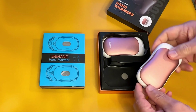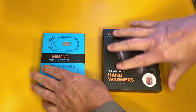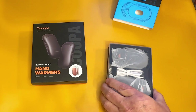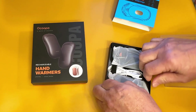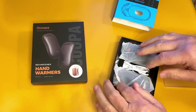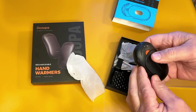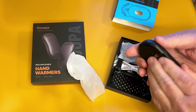I really like these hand warmers, but now we have the UniHand AI hand warmer. These are really nice too. Both of them come packaged really well, and both of them have charging cards. These are much smaller — these are the UniHand. These do not heat from the back; very little heat on the back.